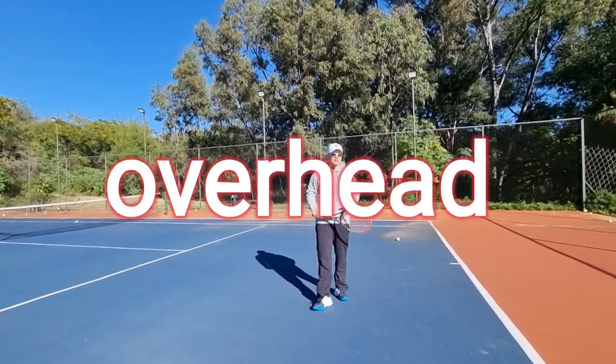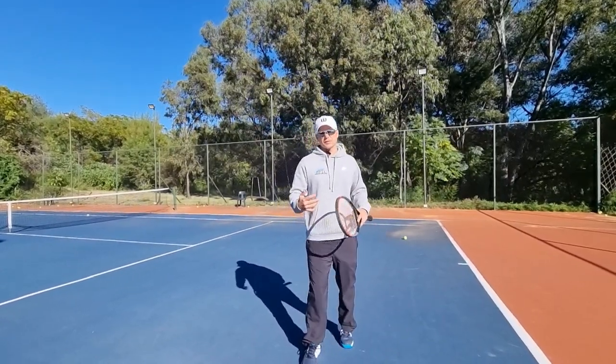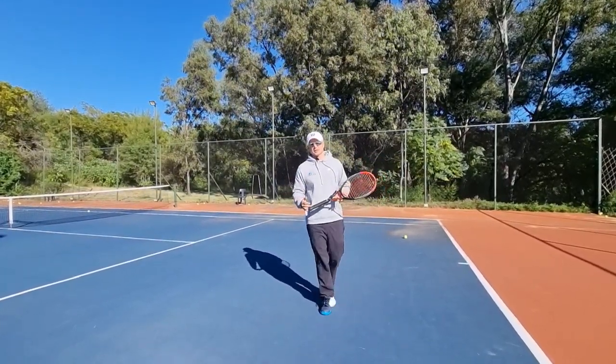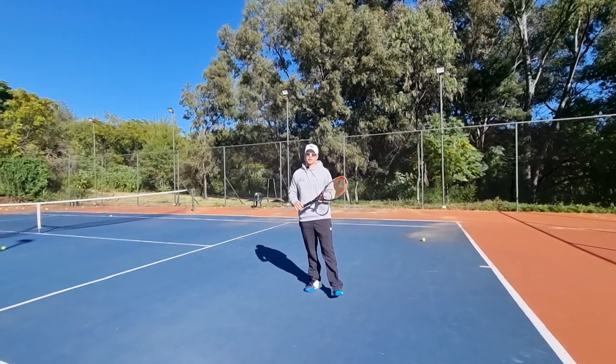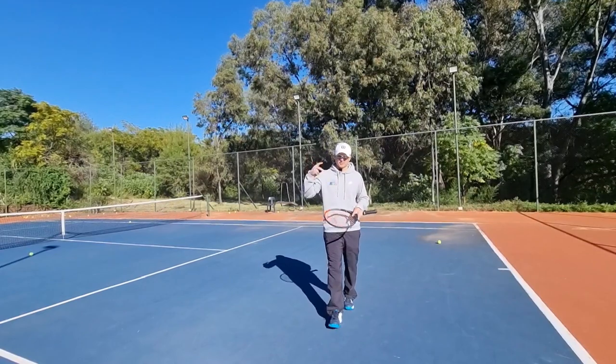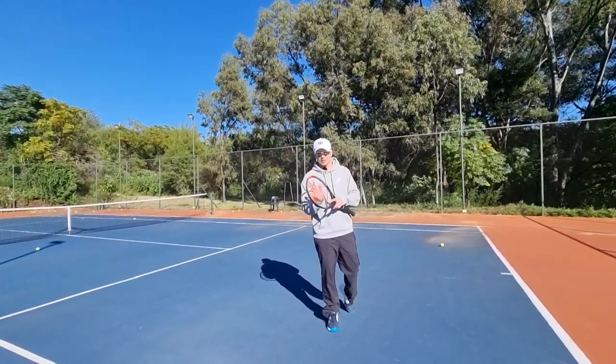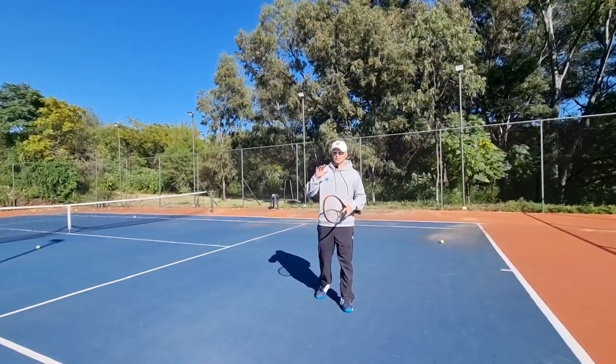Let's talk about the smash — the overhead. It's such an overlooked shot and many players don't work on it enough. It's so important, but we overlook it because we don't get as many overheads as other shots. Then what happens is under pressure, when we need it, we end up missing it. I'm going to give you three tips to help you with a better overhead.